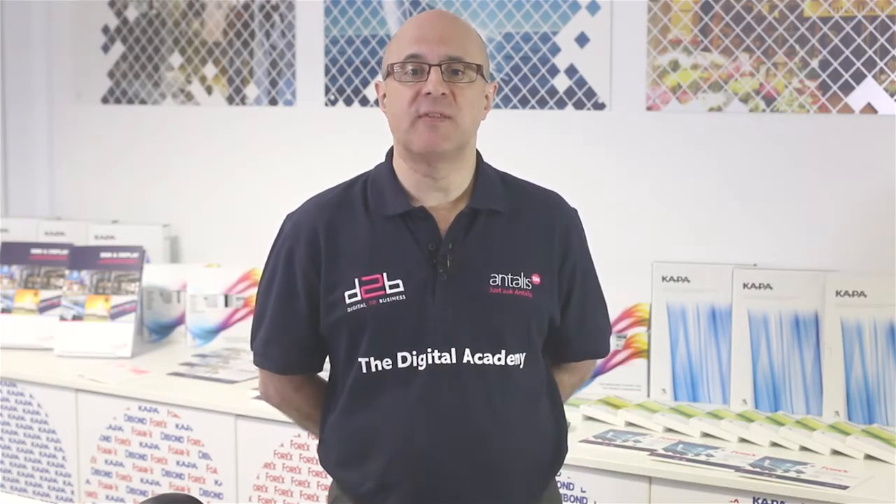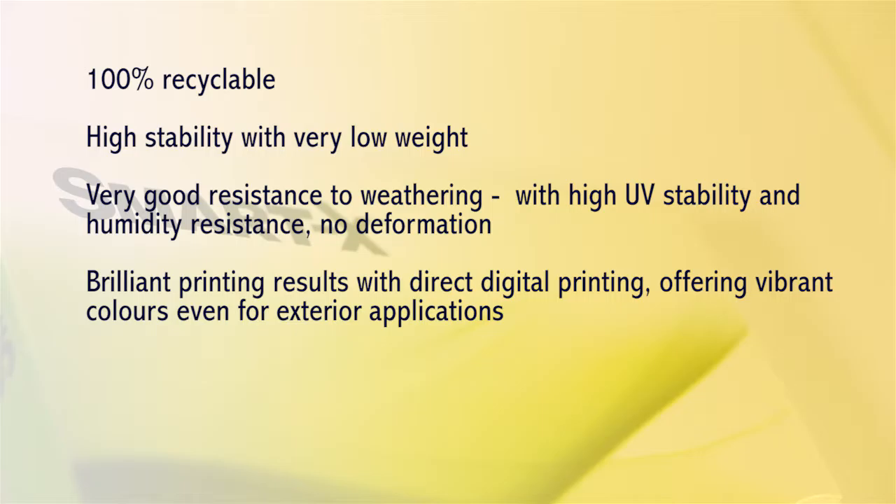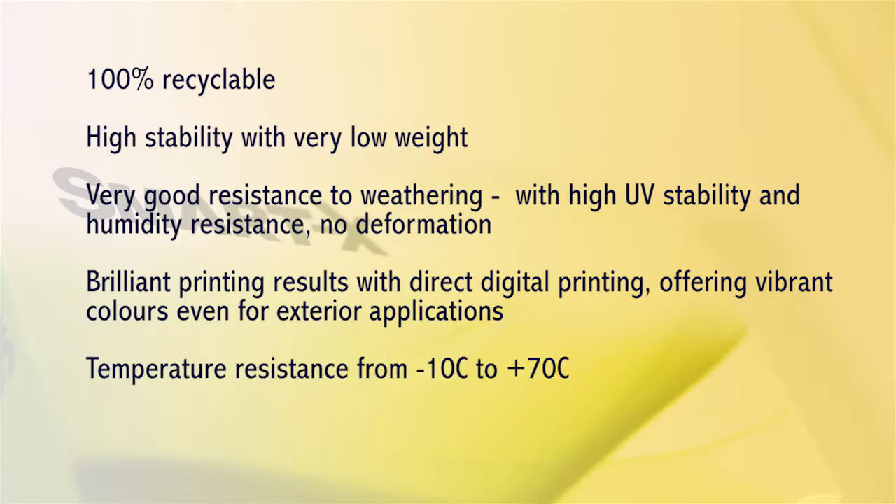Moreover, Smartex is made from 100% polystyrene and therefore perfectly meets the demands for ecological materials in the area of visual communication. Smartex offers high stability with very low weight, and very good resistance to weathering with high UV stability, humidity resistance and no deformation. It offers brilliant printing results with direct digital printing, delivering vibrant colours for even exterior applications. It has temperature resistance from minus 10 degrees centigrade up to plus 70 degrees centigrade.